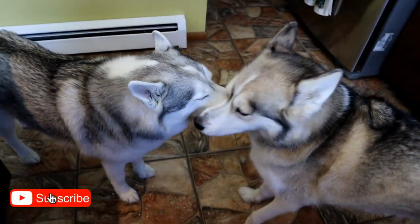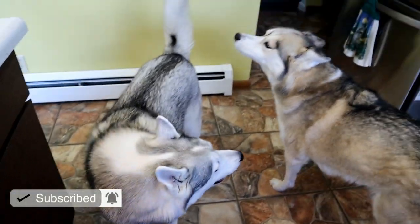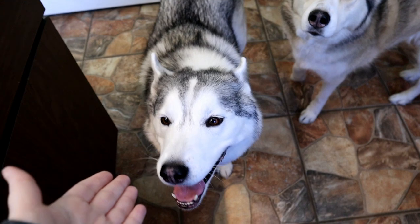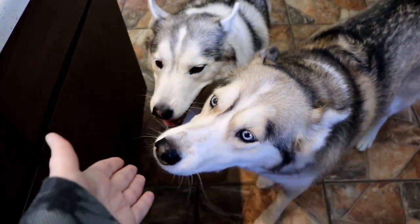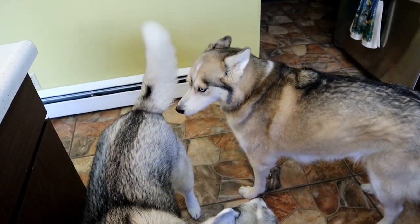We are going to make a version of this for the dogs. Super easy, super fun. If you guys are new here, this is Shelby, this is Memphis, and my name is Jess. We love making dog treats and making videos with our Huskies, and today we're gonna make some treats!